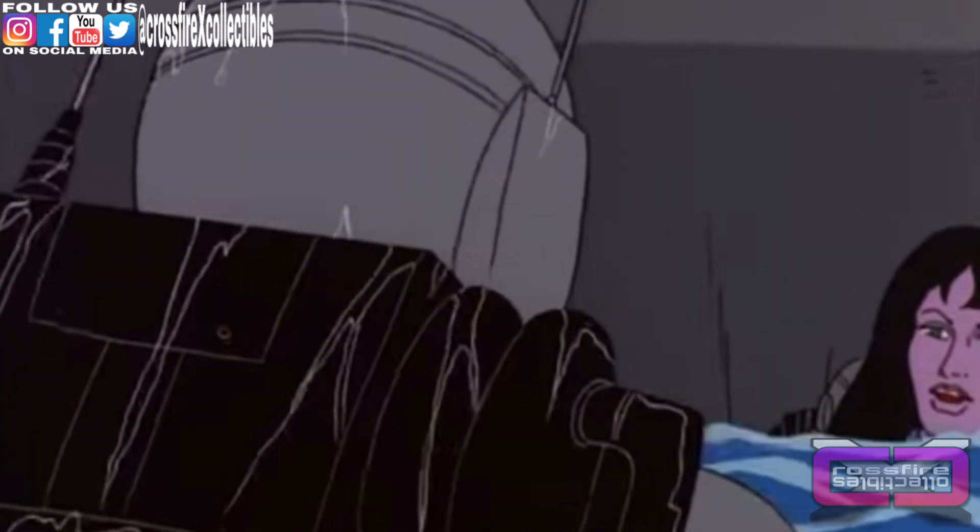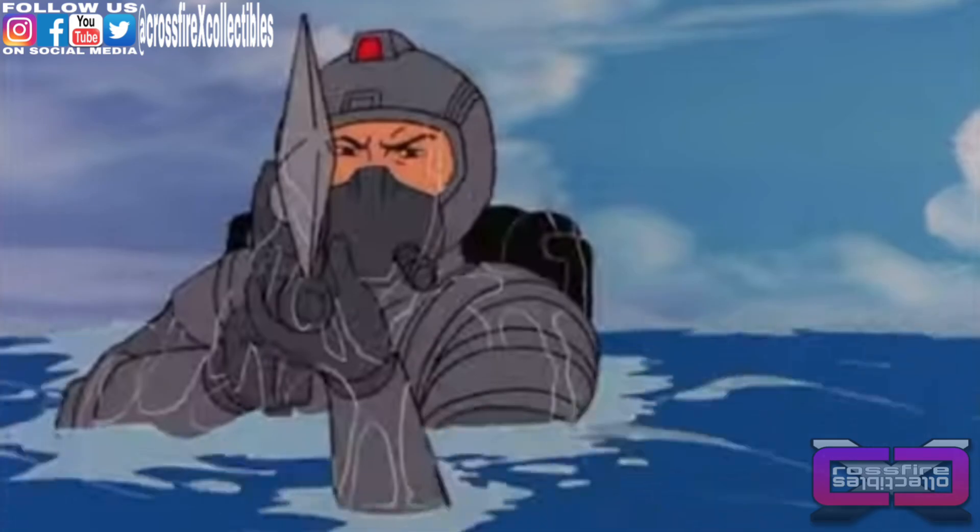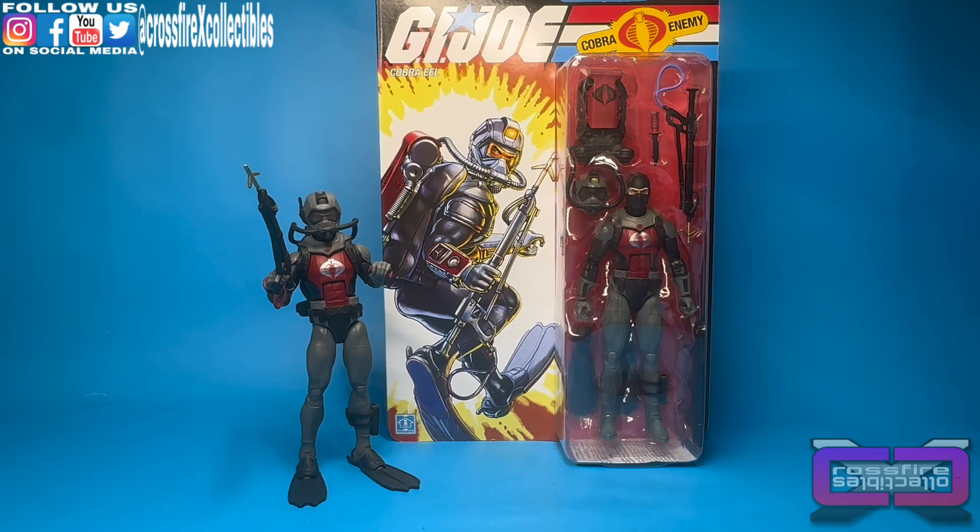Cobra Eels! You're coming with us now! Coming up on Crossfire Collectibles, the G.I. Joe Classified Series Retro Collection Cobra Eel — Comparison and Review. Stick around.